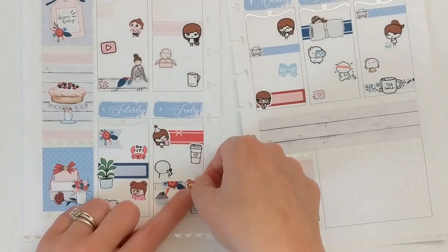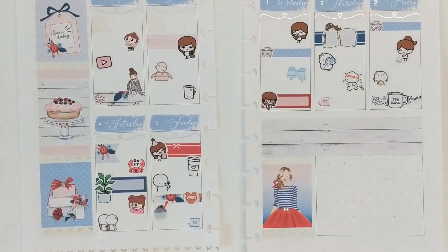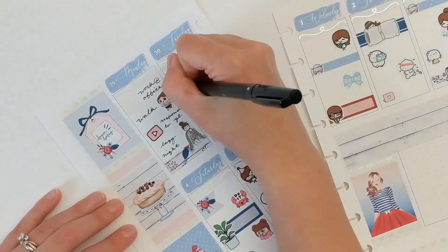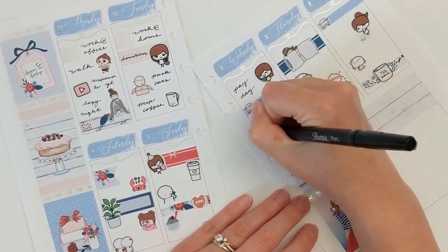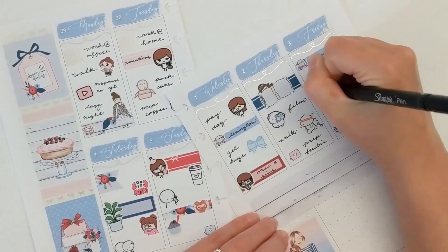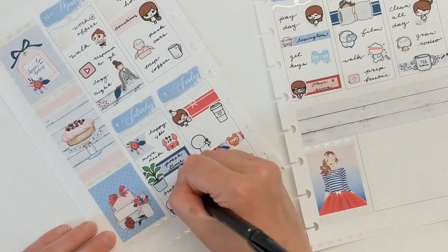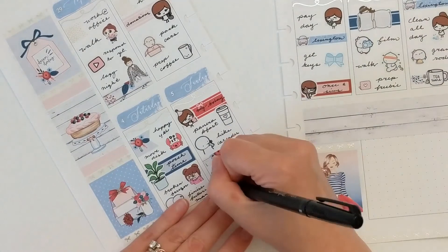Sunday was my birthday! I started by marking that with a blushy character from Stinking Happy. It was such a wonderful day — we got Panera breakfast to go, then went on a hike to see a waterfall we'd always wanted to do near our old area. After the hike I napped on the couch, and in the evening we went for ice cream. When we got back I FaceTimed with both sides of the family, which was really nice since I couldn't celebrate in person.